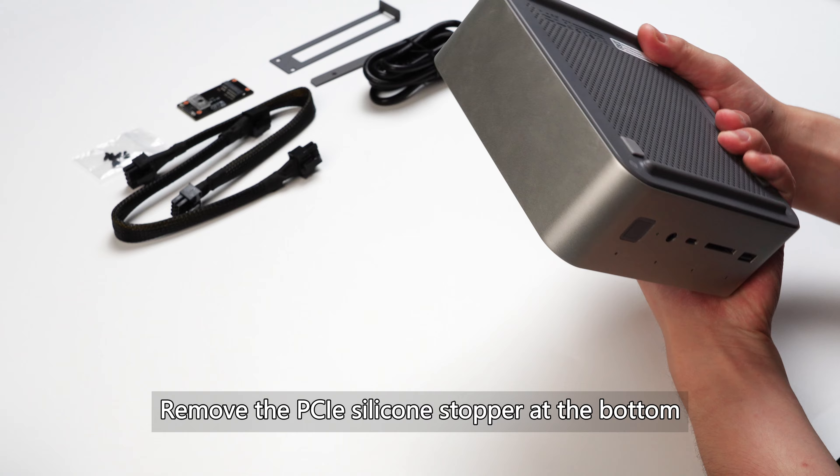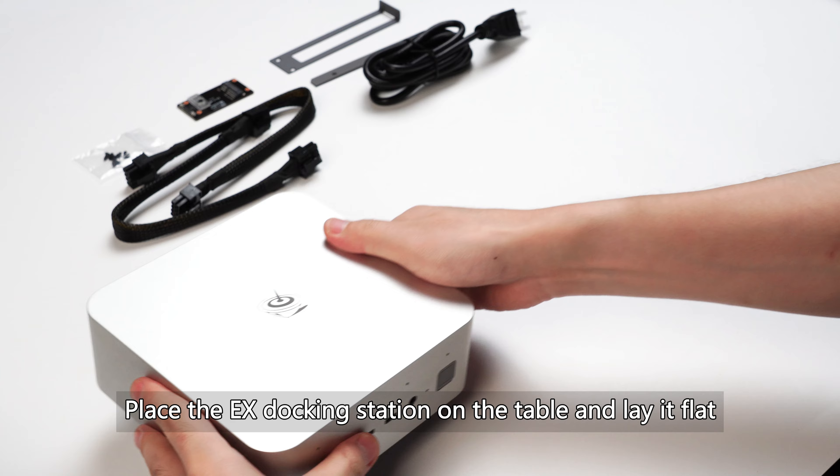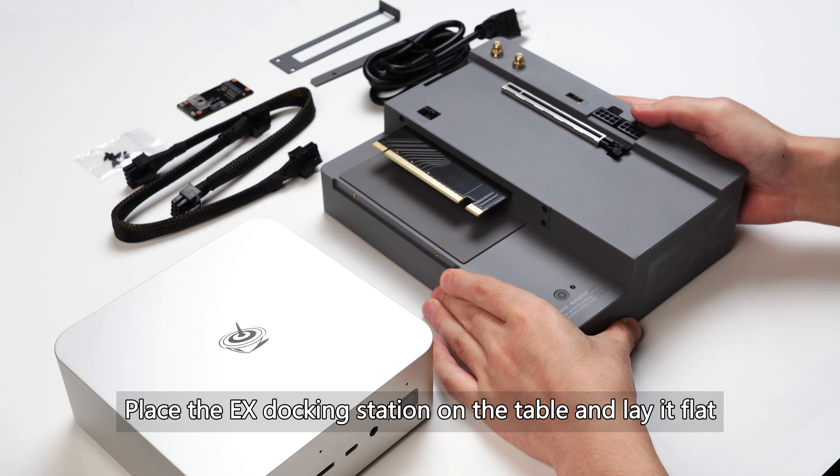Remove the PCIe silicone stopper at the bottom. Place the EX docking station on the table and lay it flat.